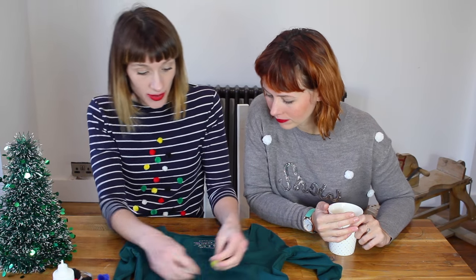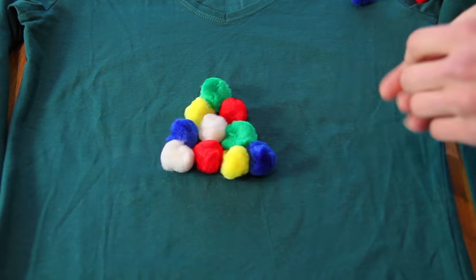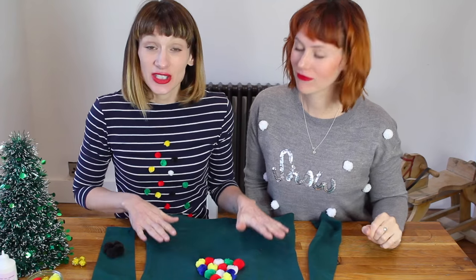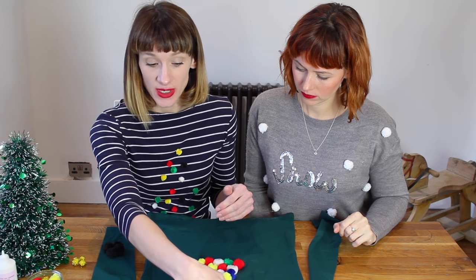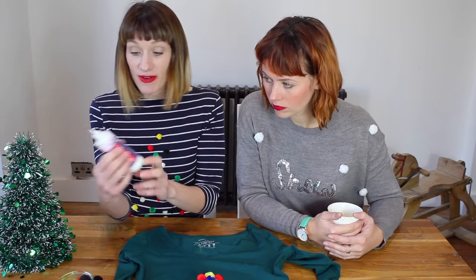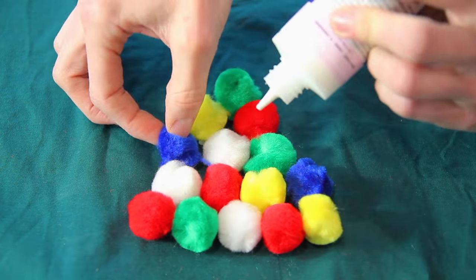Before gluing them down, just get your design how you like it. Arrange your pom-poms to fill up the middle section of your t-shirt. Before you do any gluing, pop a piece of paper in between the long-sleeved top so the glue doesn't seep through onto the back. Then use some fabric glue — lift each pom-pom up, dab of glue, and stick your pom-pom down.